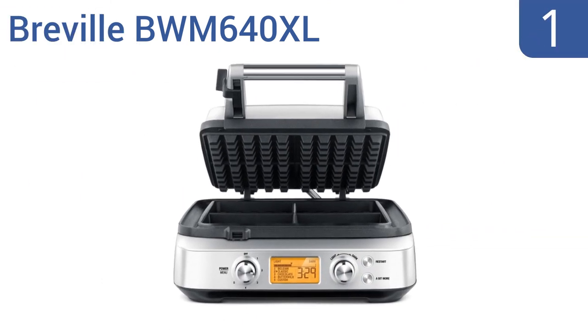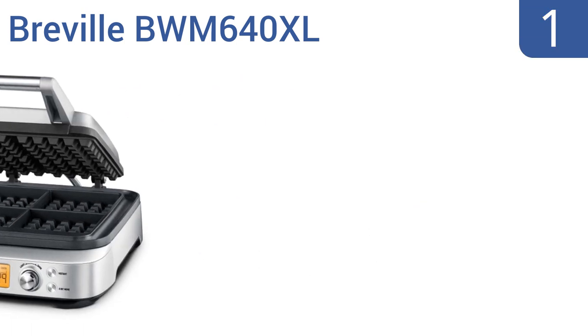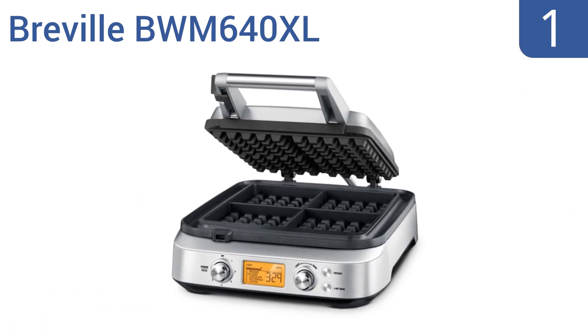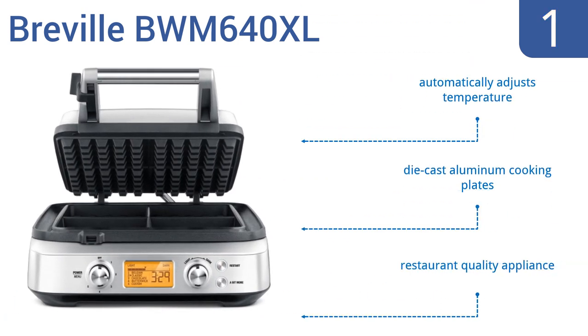And taking the top spot on our list, the Breville BWM640XL features a convenient, intuitively easy-to-use menu dial that lets you select up to four different types of batters and 12 different levels of baking. This is a Cadillac-style waffle maker serious chefs will love. It's a restaurant-quality appliance that comes with die-cast aluminum cooking plates and automatically adjusts the temperature.